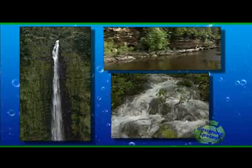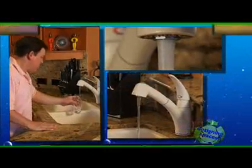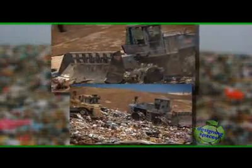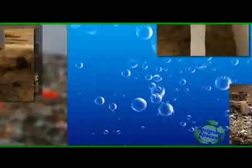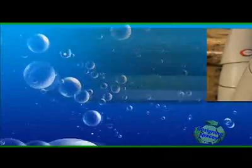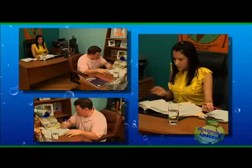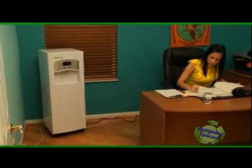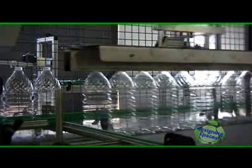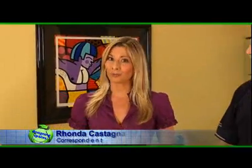Water is one of our most precious commodities and one that is most taken for granted. You turn on a tap and you get water — not just any water, but drinkable water. Bottled water leaves behind a growing pile of plastic in landfills, and tap water may contain contaminants and put a strain on municipal water supplies. Jim and Mary have discovered there is a way to get drinking water from a renewable source with no wasted plastic, no wasted energy, and no wasted water.